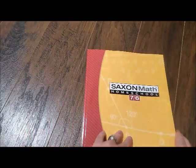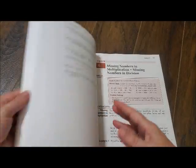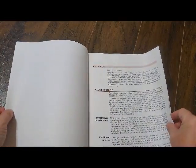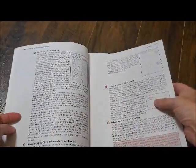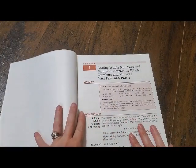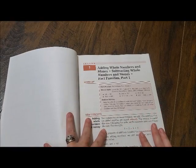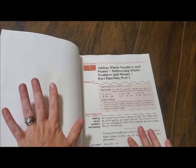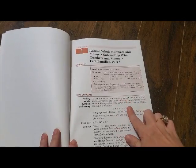When it comes to the day-to-day math problems or lessons that you're doing, you have to handwrite those out. Here's just the beginning of it — it tells you about the lessons, practices, and things like that, and there's your list of materials that you will need. Lesson 1 is adding whole numbers and money, subtracting whole numbers and money, and fact families part one. For the first several lessons you're just kind of reviewing and picking up from where you left off last year. You'll always have your warm-up right here, which is your mental math, and then your new concept.